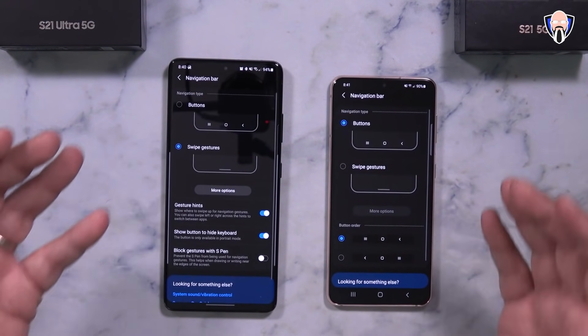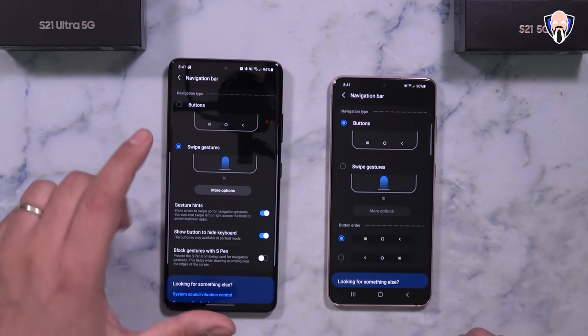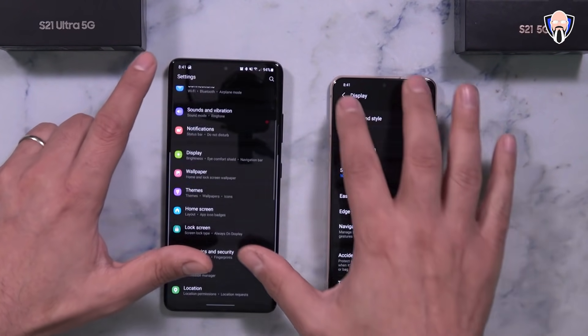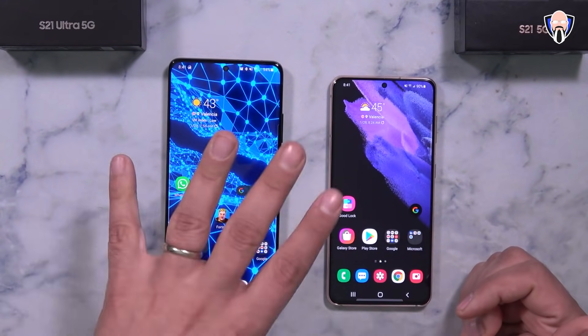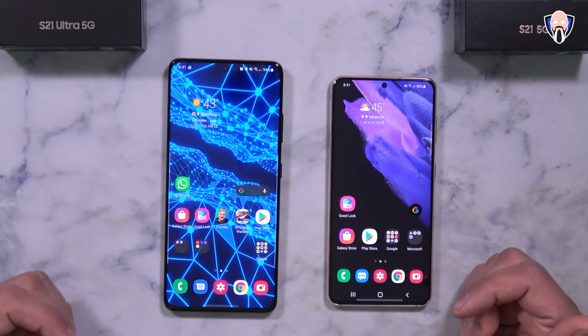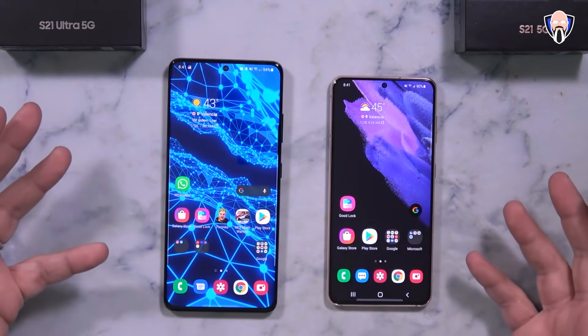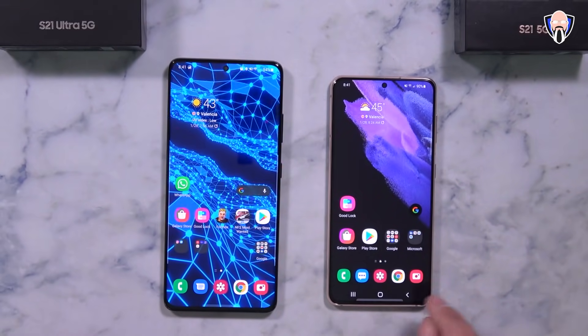This is also the area where you can change your navigation buttons. I left it as the stock experience — this is how it comes out of the box. You can turn on standard navigation gestures, and the good thing is those gestures are compatible with third-party launchers. So if you decide to use Nova Prime or anything else, you'll get the same gesture experience. Whether you use buttons or gestures, it works the exact same way.